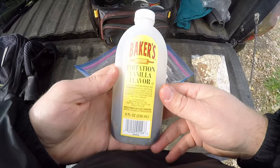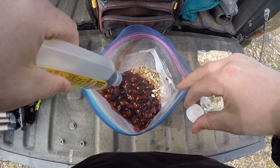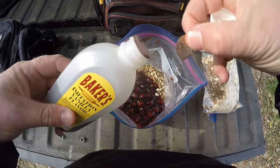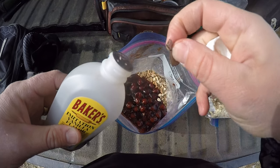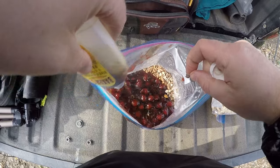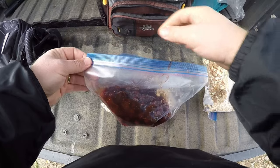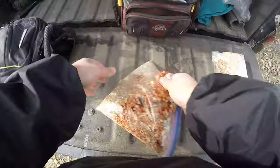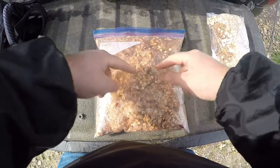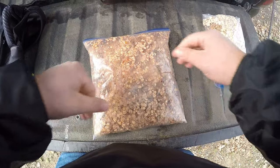I'm gonna add a little bit more flavor — some vanilla. I think vanilla sounds good with cherry. Vanilla ice cream goes good with cherry pie. Shoot a bunch of vanilla in there. And that's gonna be it for the pack bait today. Give that a good mix. Cherry vanilla oats. Give that about 10-15 minutes to set up, and be ready to start fishing.